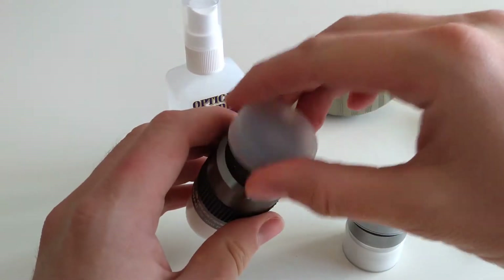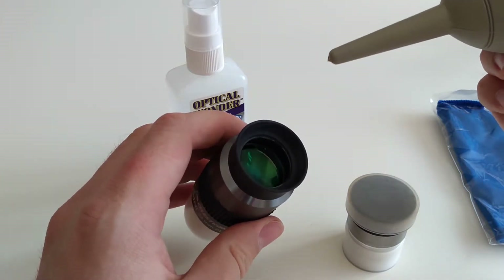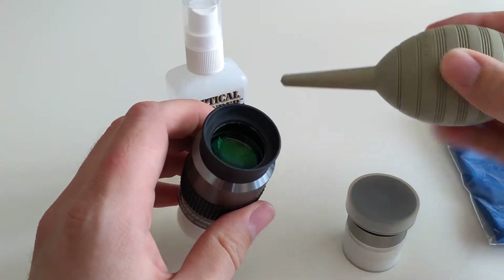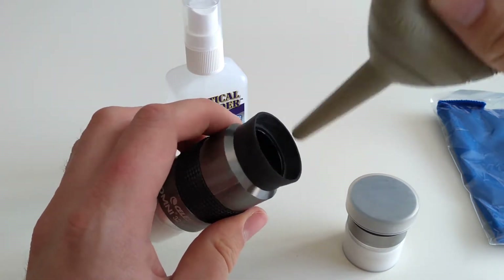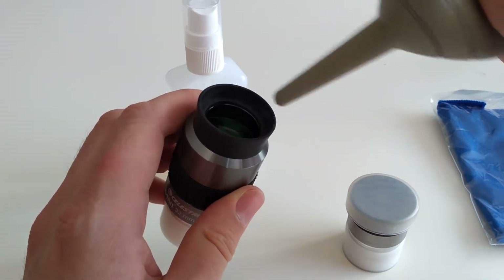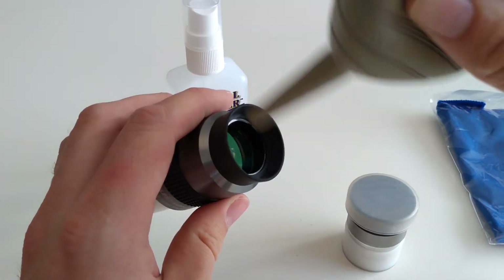Before we actually start applying the Optical Wonder Fluid, we should clean off any of the large particles on the lens, and to do this I use a hurricane blower. It's a simple little device to blow a focused beam of air to knock off any particles before you start wiping with a cloth, to avoid scratching the lens. Let's give it a good blow around from different angles to try and knock off any of the big bits.